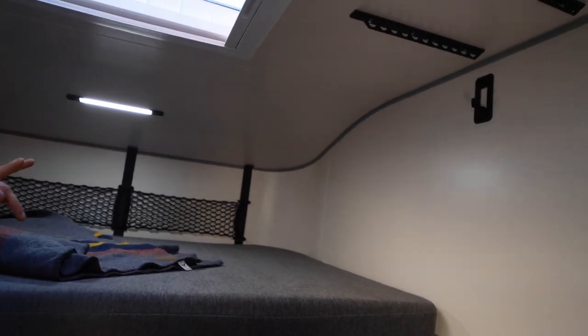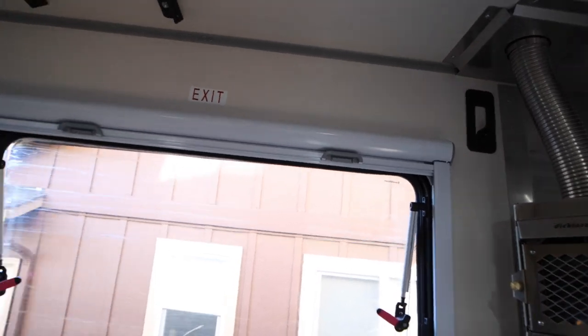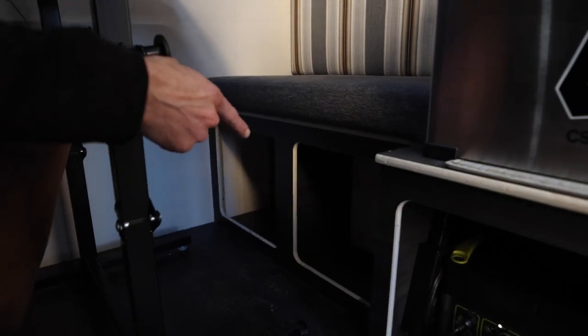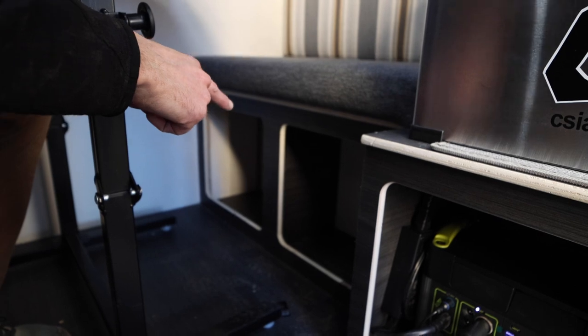There are also some hooks over on the wall if you have any long things like fishing rods or extendable ski poles — they'll fit up in there. Anything you want interior that can't fit in your truck bed you can throw up there. You've got kind of your living space storage stuff in there, and it stays pretty clean because all the dirt and junk stays on this side.